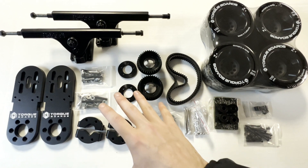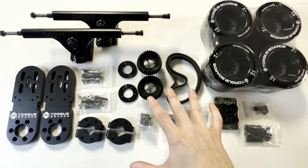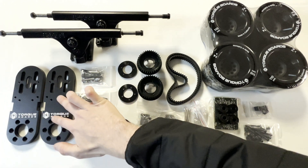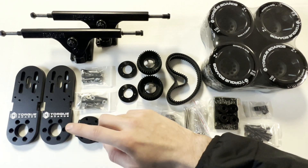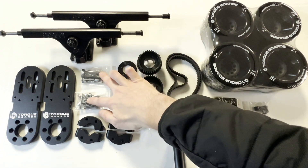Next we have our dual drive wheel kit, which consists of our V7 motor mounts and 3060 15mm Kegel pulleys. The motor mount kit comes with these V7 mounts and two-piece clamps which attach together onto these trucks with the corresponding nuts and bolts.